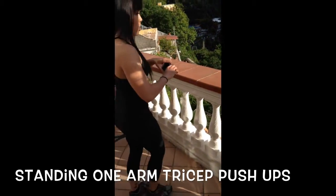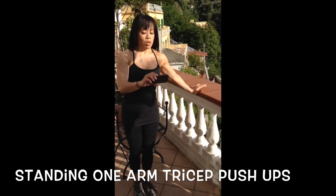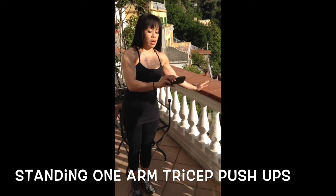10 more seconds — getting toasty! Five, four, three, two, here we go.